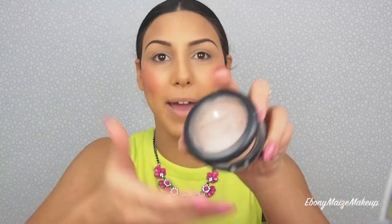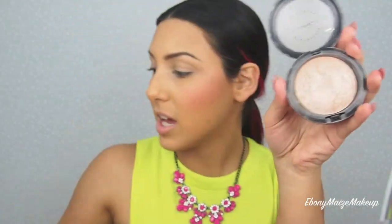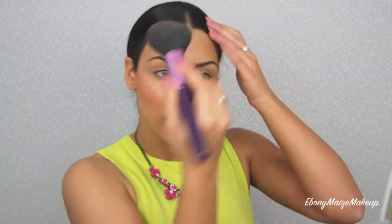This is my MAC Soft and Gentle Highlight and I'm going to apply a small amount to the tops of my cheekbones, the cupid's bow, a tiny bit on the nose, a little bit on the forehead and the chin. Then using my large powder brush, I'm going to do a little swirl around to blend all of those products together so they look nice and seamless and not too heavy. This is great to always do when you're doing your makeup — just to blend everything.